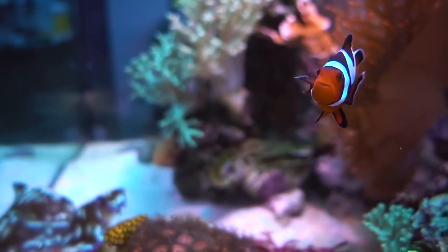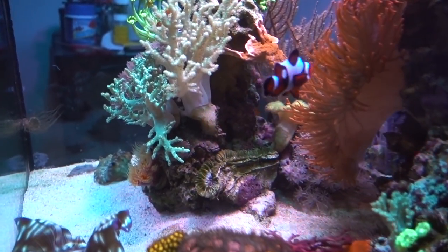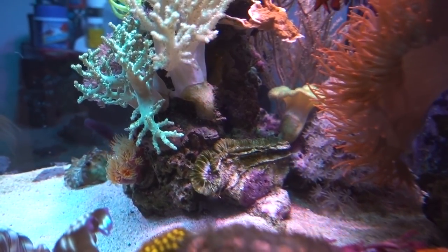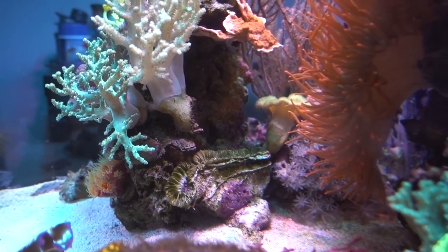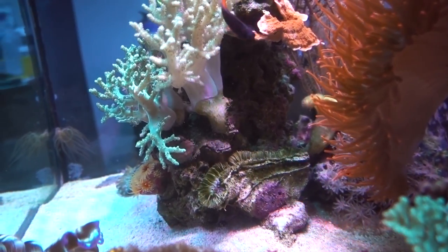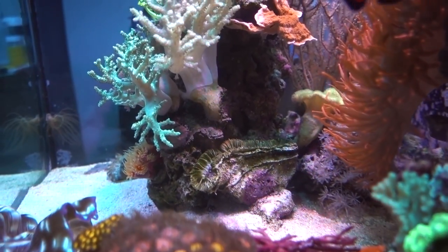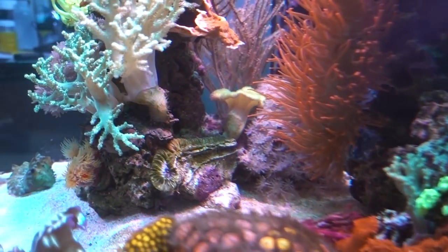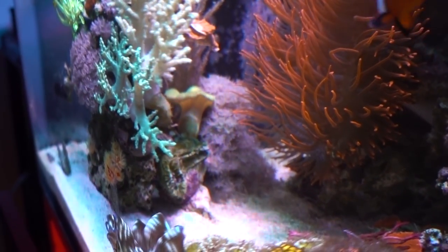Sadly, we're going to say goodbye to the gold wall hammer that's been with me for about two and a half years. Unfortunately, with the one-two punch this tank experienced a couple months ago — a combination of a temperature change and an alkalinity swing — it was a little bit too much for this hammer to recover from. I'm pretty much ready to pull it.